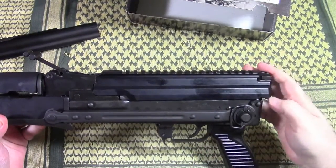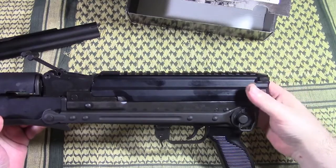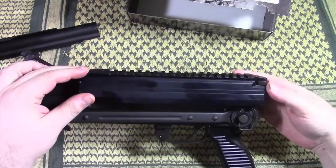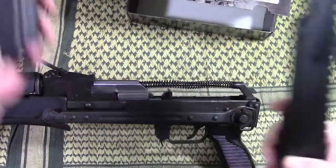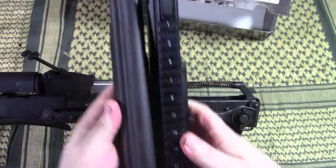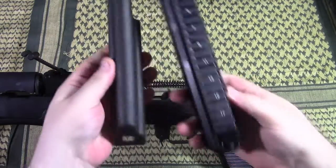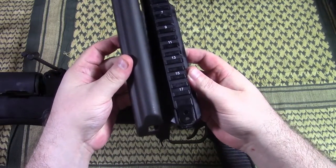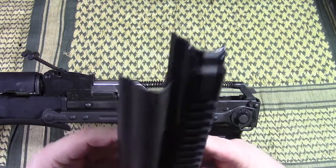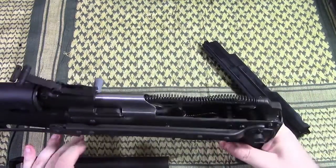You see the distance? You see how long the receiver is, or how short in comparison to the rifle? So in other words, this particular thing does not fit. Let's compare lengthwise the dust covers. On the right side is the Fab Defense and on the left is the traditional. This is the distance and the difference in length, and that simply won't allow it to lock on this AK.